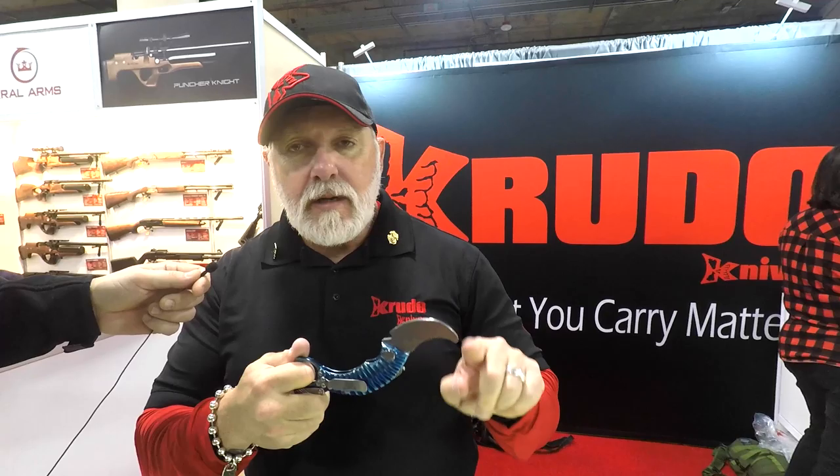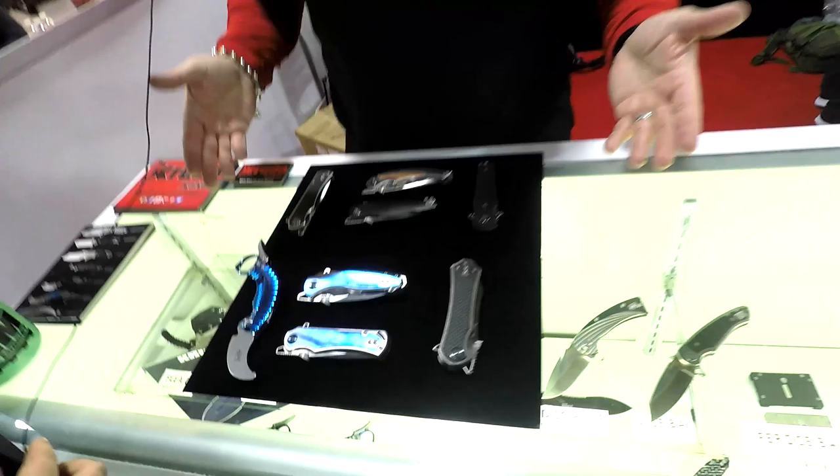From there, designs started popping up. So here are some of the latest. Anything you see in blue is called a BA series. BA series stands for titanium, S35VN, and the inserts are also titanium and they're anodized. BA stands for bad attitude — not badass, bad attitude. All right, let me show you a few that are coming out.